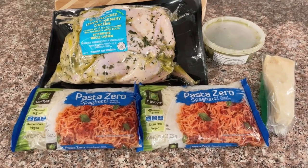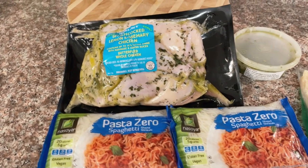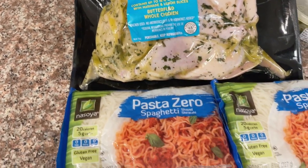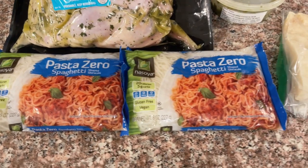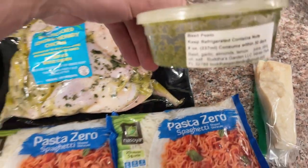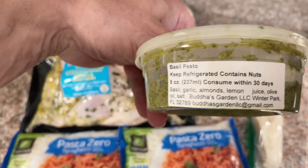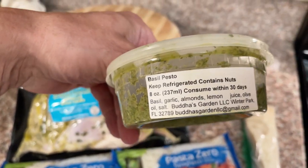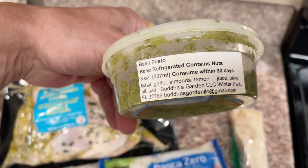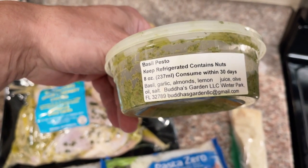I have laid out the ingredients. I'm using the spatchcocked chicken from Trader Joe's, the Pasta Zero spaghetti style shirataki noodles — these are the glucomannan fiber, and these are amazing. I have a pesto from a local farmer's market here that is just olive oil and clean ingredients, and then a block of aged parmesan cheese.